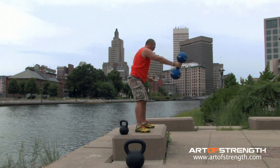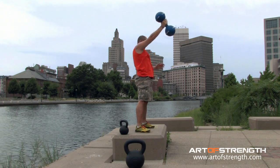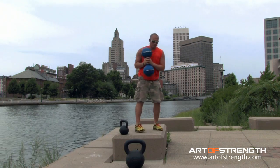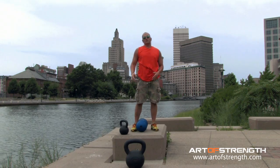I let the bell descend, my hips fall back. Nice flat back on the bottom if I can. And drive to the top. You'd switch sides every 5 to 10 reps depending on the volume you can handle.